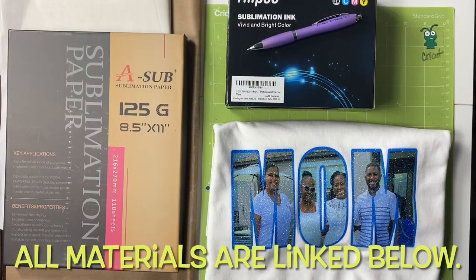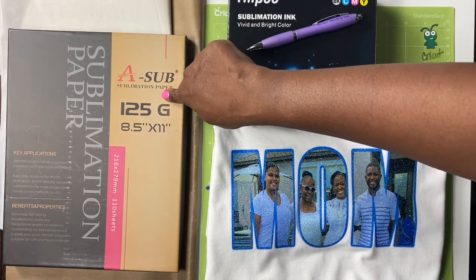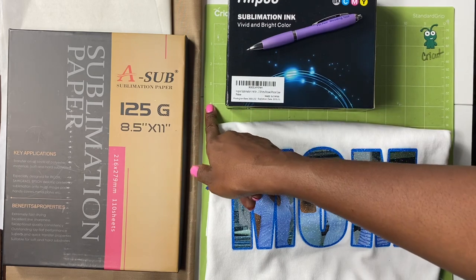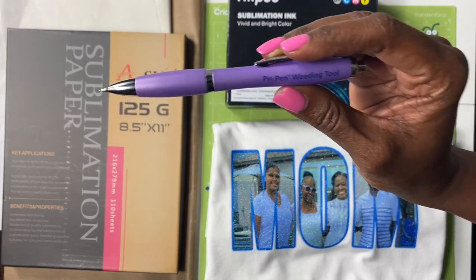The materials I'm using for this project include my Cricut Explorer Air 2, my 15 by 15 clamshell StarCraft heat press, Hippo sublimation ink, sublimation paper, white butcher paper, a Teflon sheet, parchment paper, and my green standard grip mat.